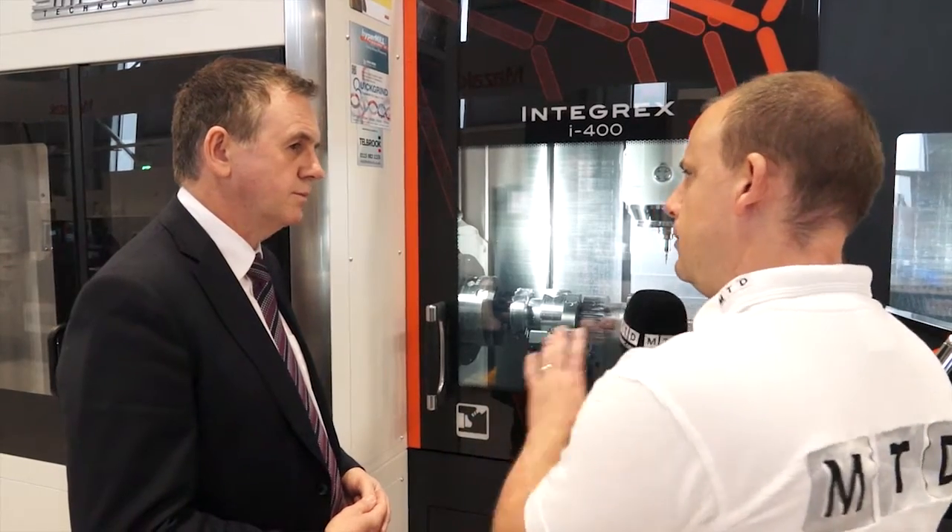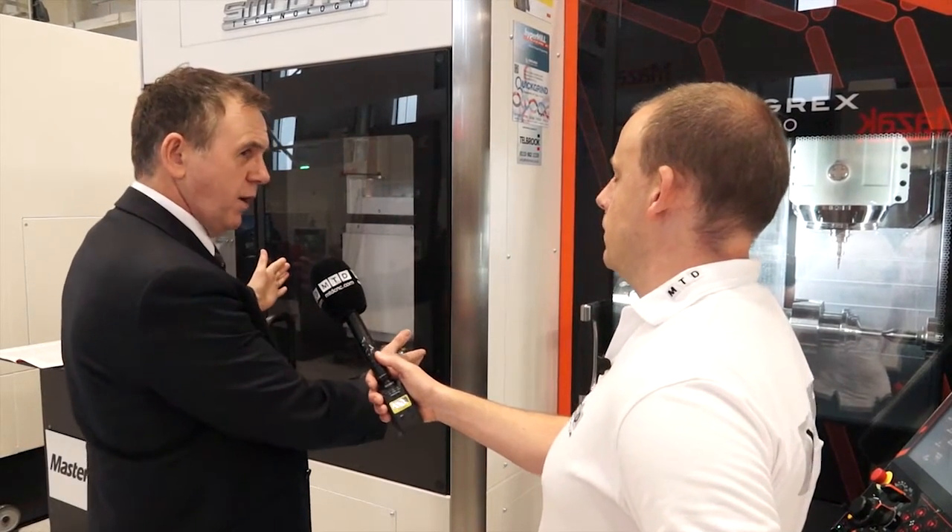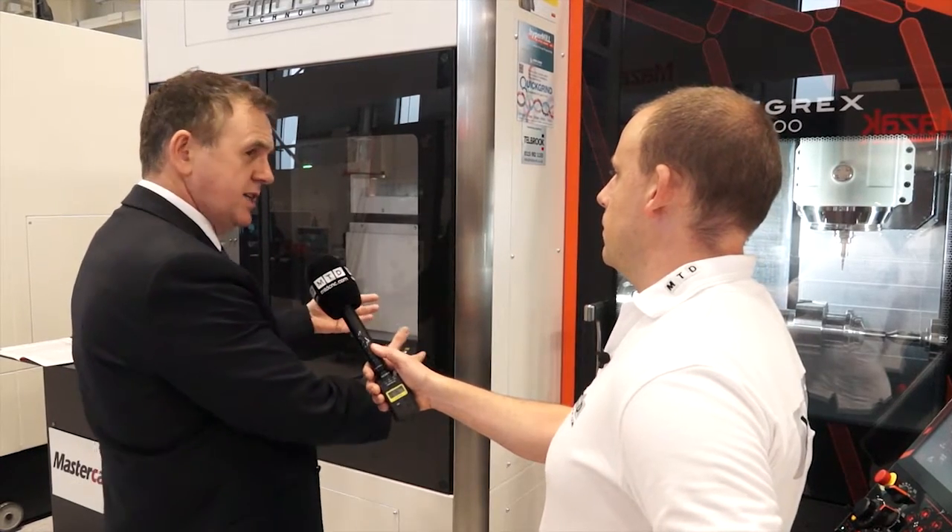Now the tool changer on this machine — I note it's obviously behind you there, which is slightly different to some other mill-turn machines where they're often at the back. Is there an advantage in that? Yes, the machine has been designed with an ergonomic aspect to reduce the workload on the operator. So right next to the CNC control, in view of the machine, the magazine has been located. As standard it comes with 36 tools; optionally we can have 72 tools or up to 110 tools. Accessibility for the operator is really good — full view of the tools, and not so much workload walking around to the back of the machine as on other multitasking machines.